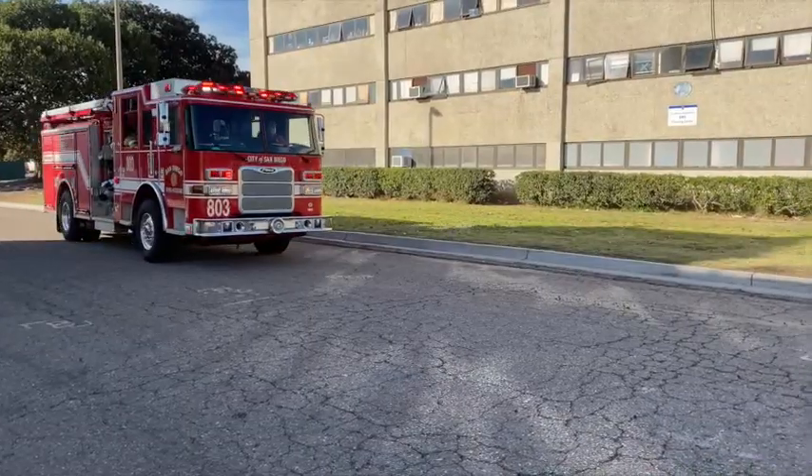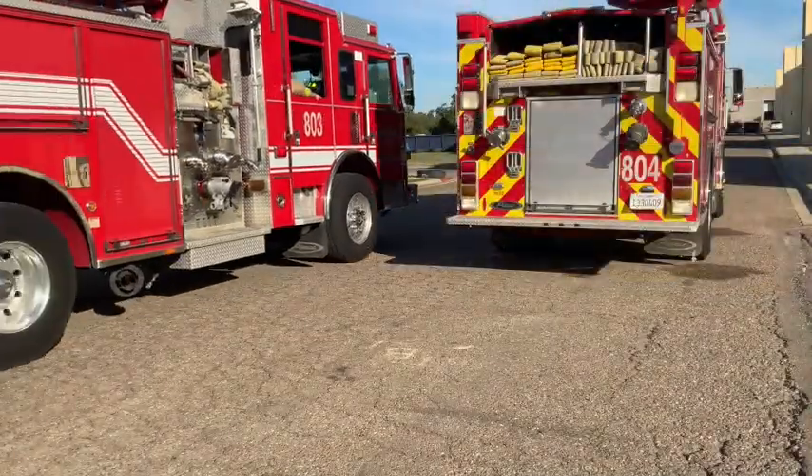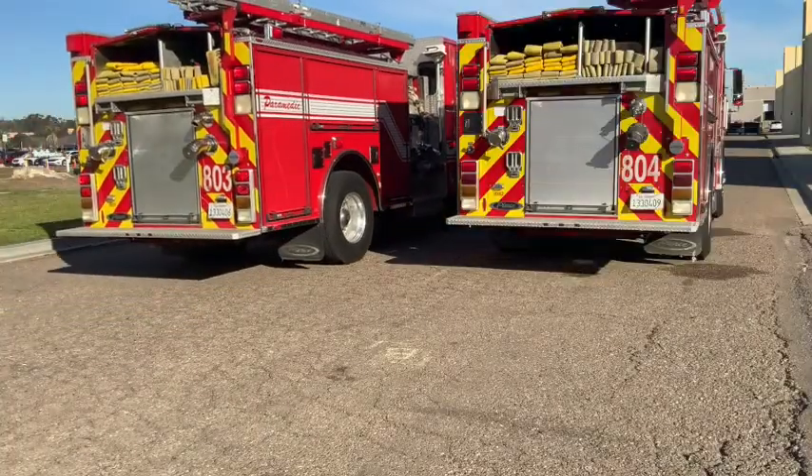A reverse lay is done when the engine supplying the apparatus at scene gets to them prior to finding a hydrant. In this case, the hydrant they will use is located beyond the apparatus at scene.